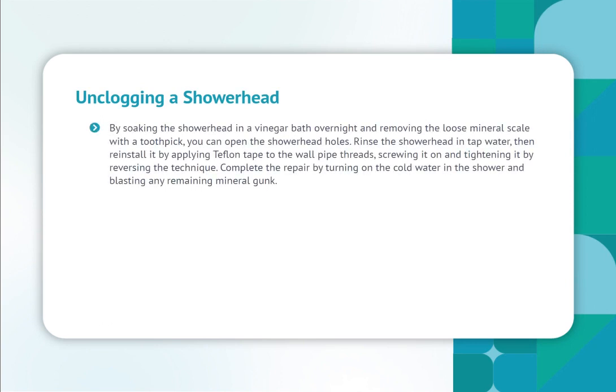Soak the shower head in a vinegar bath overnight and remove the loose mineral scale with a toothpick to open the shower head holes. Rinse the shower head in tap water, then reinstall it by applying Teflon tape to the wall pipe threads, screwing it on, and tightening it by reversing the removal technique. Complete the repair by turning on the cold water in the shower and blasting any remaining mineral gunk.